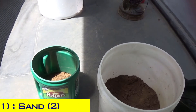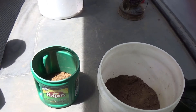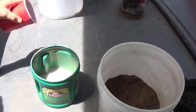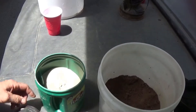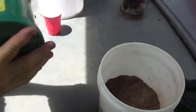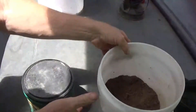For that, we're going to add two parts of sand. Once that's done, I'll show you how it's mixed. The easiest way to do this is just put the lid on it and shake it up.